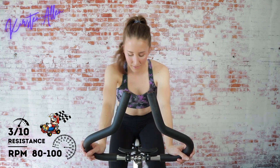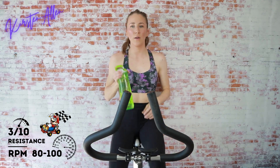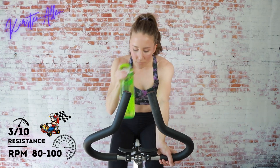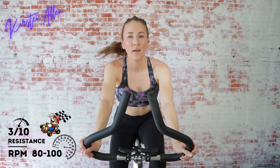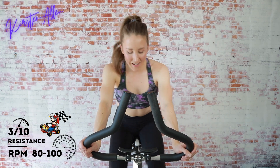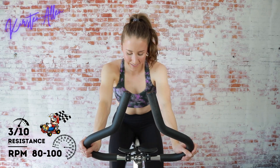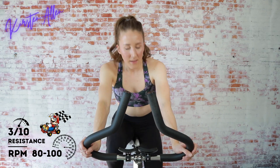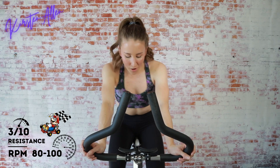Grab that water if you need it, jog out for about one more minute. How do we feel? Are we excited, ready to crush it? We've got less than 45 seconds till we're starting seated sprints. You're gonna have the resistance at about a five out of ten, aiming for above 100 RPMs.